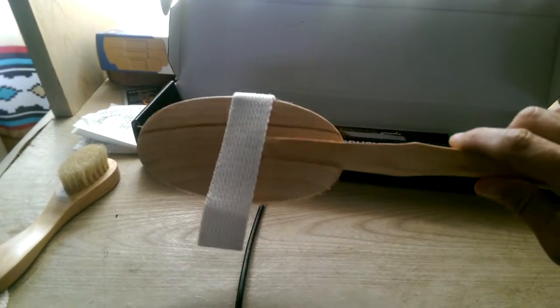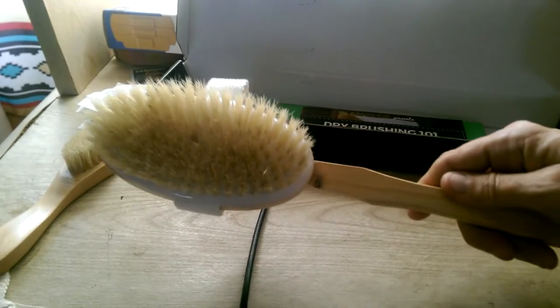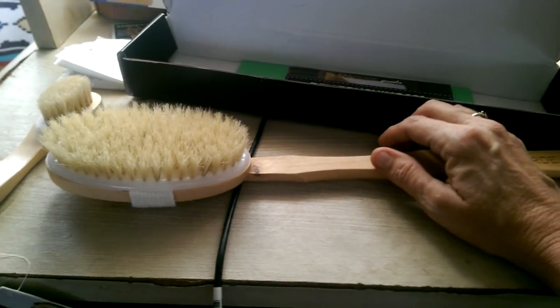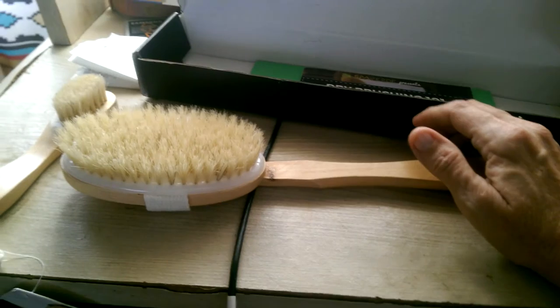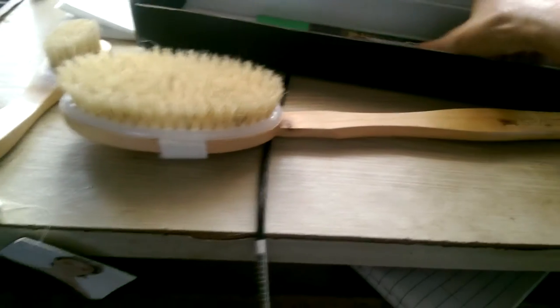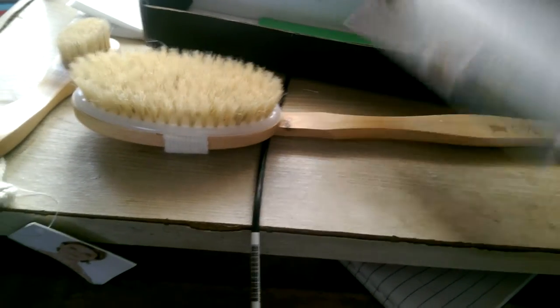These are really nice. They're supposed to help with circulation. You're supposed to start at the extremities of the body, like your hands and your feet, and work towards the heart. You always want to brush towards the heart.